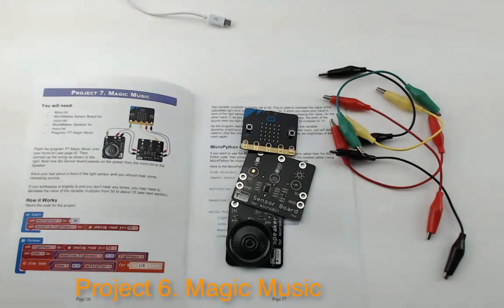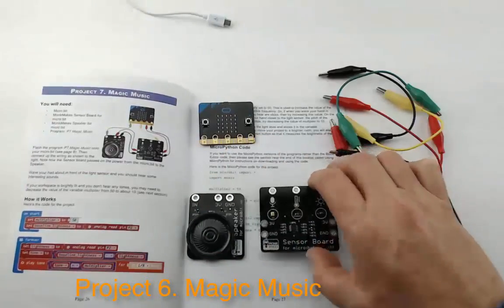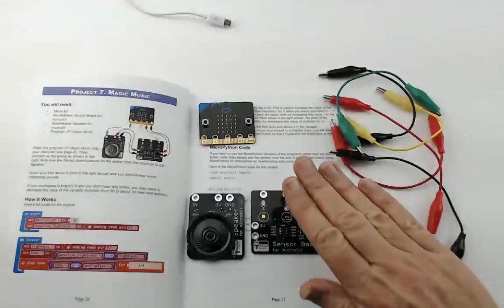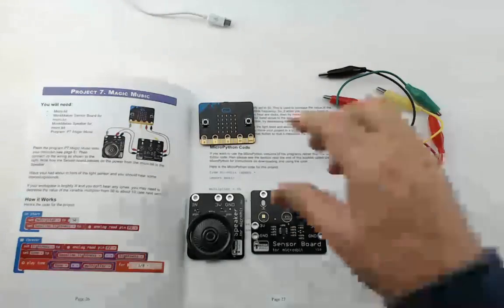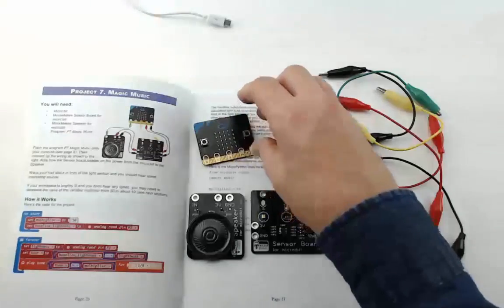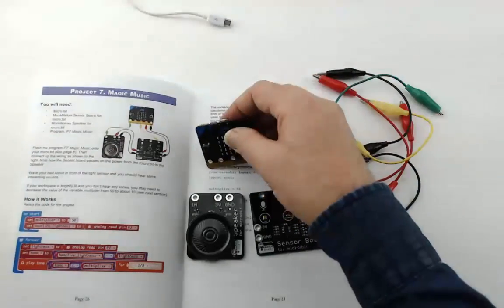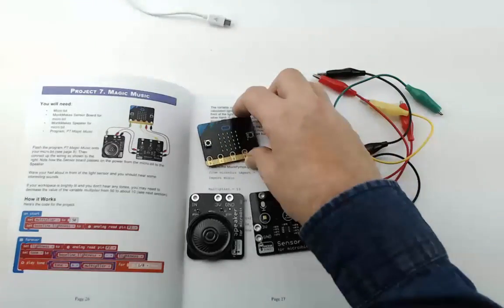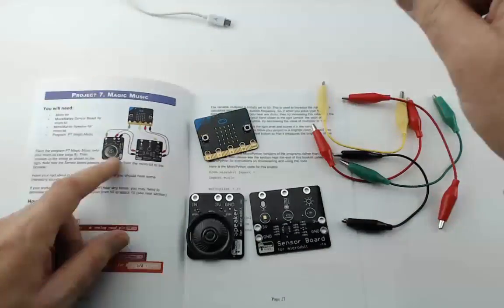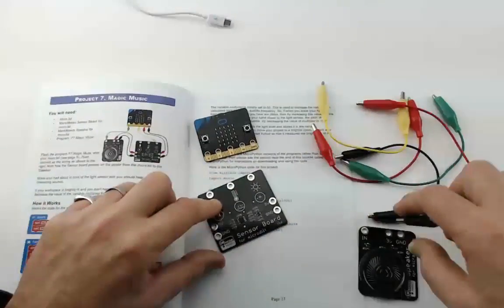Project Seven is Magic Music. For this project we need a micro:bit, the speaker board to produce sound, and the sensor board — using its light sensor to alter the sound as we shield light from the sensor by putting a hand in front of it. The program has already been flashed onto the micro:bit from the website in the same way as the other projects. When you have a more complicated project like this, it's a good idea to wire it up without the micro:bit plugged into USB, just in case you short something — there's quite a complicated amount of wiring here.